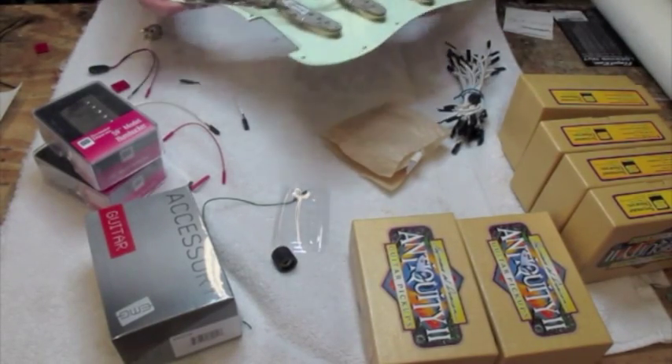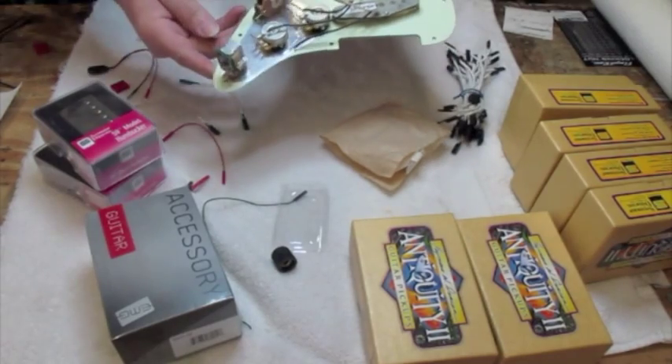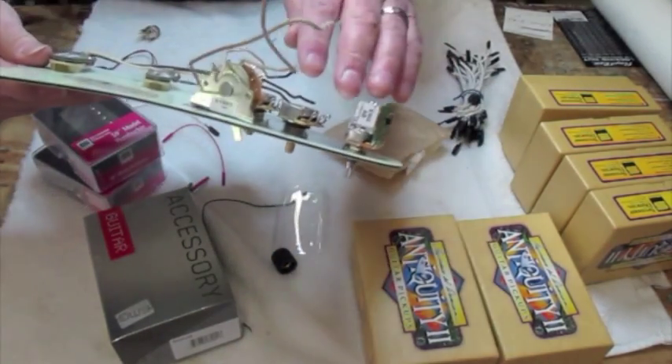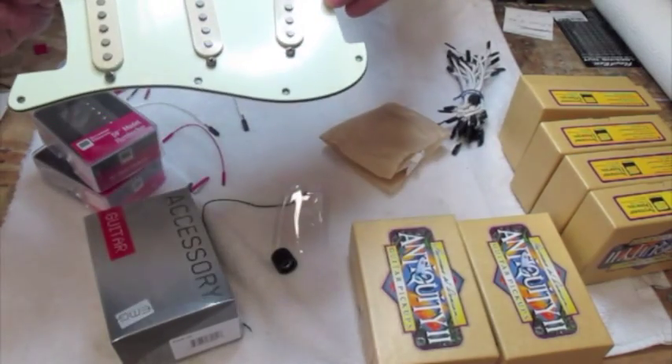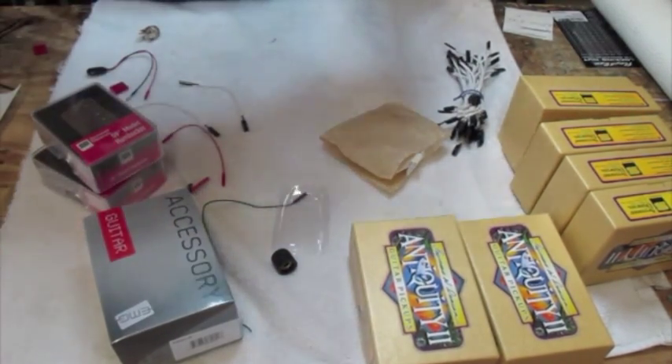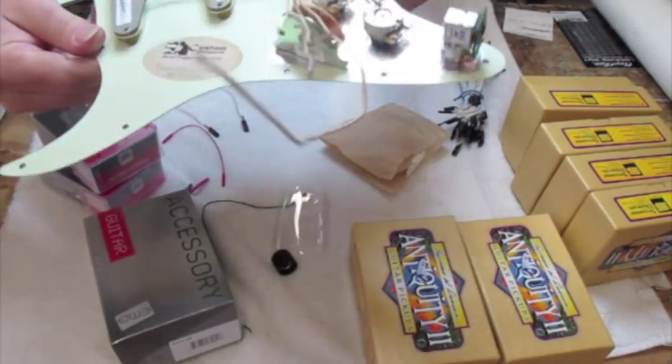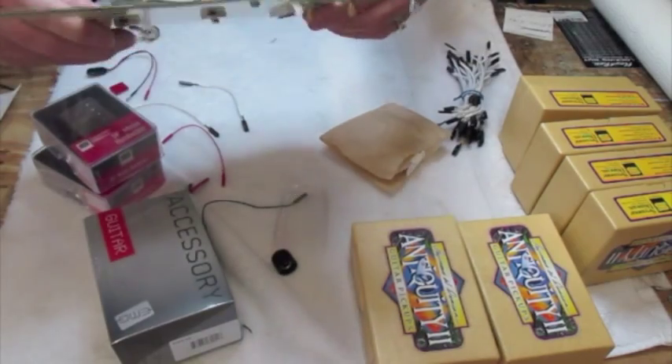Good morning, this is Bob from Rosewood Music. I'm just making this real short video to show how you can use an EMG Afterburner with some vintage pickups. These are some Seymour Duncan Antiquities. I know these are high priced, people complain about that, but these things sound so good. They are really wonderful pickups.